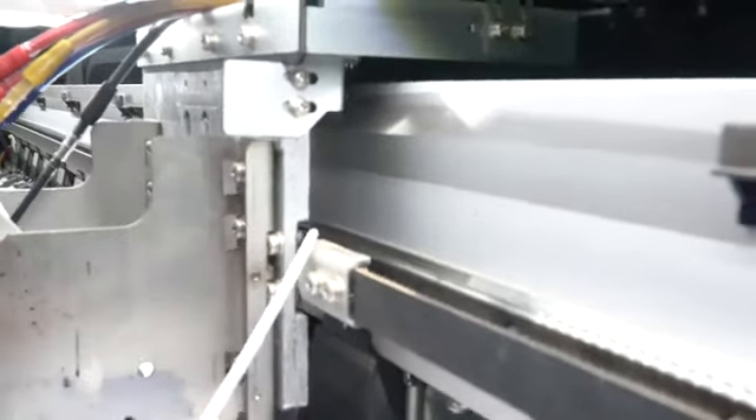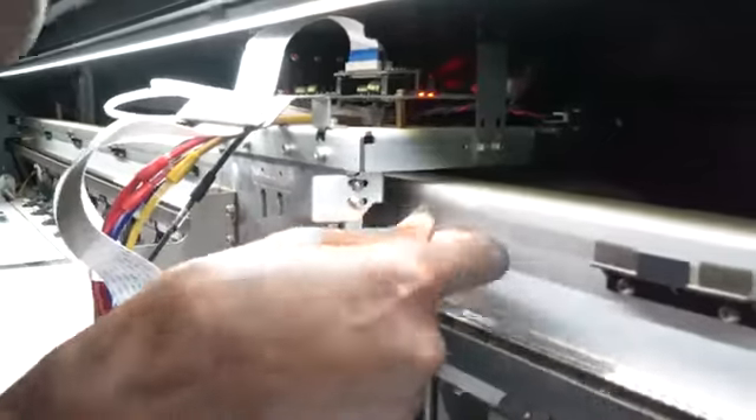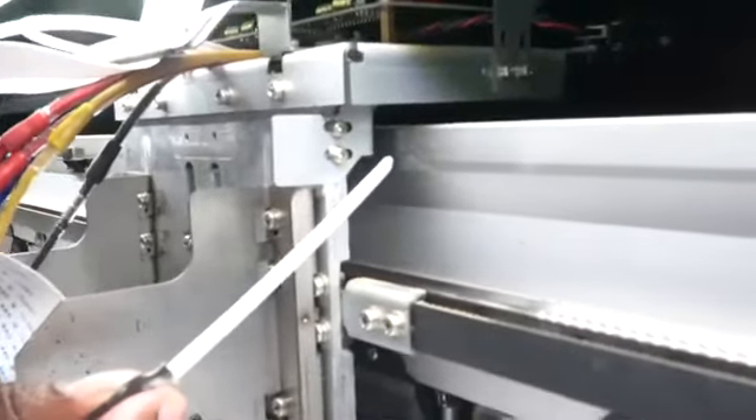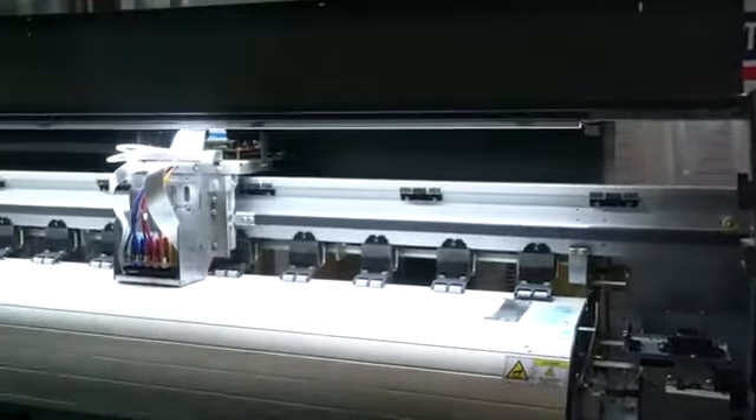Follow the white stick and you're going to clearly see that my belt is outside that sensor. To fix that, simply turn off the machine, move it back into position, then turn the machine on and you're going to see that the cart error has disappeared — as you can see, there's no more movement.